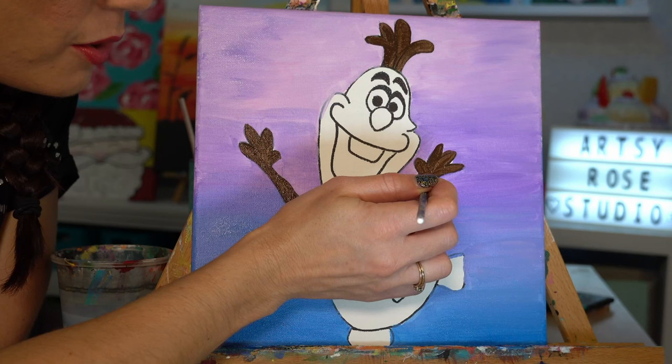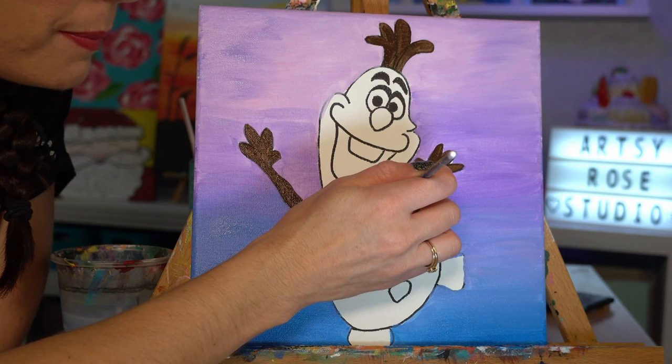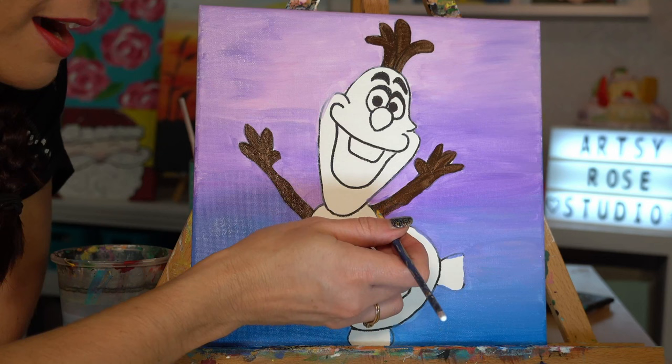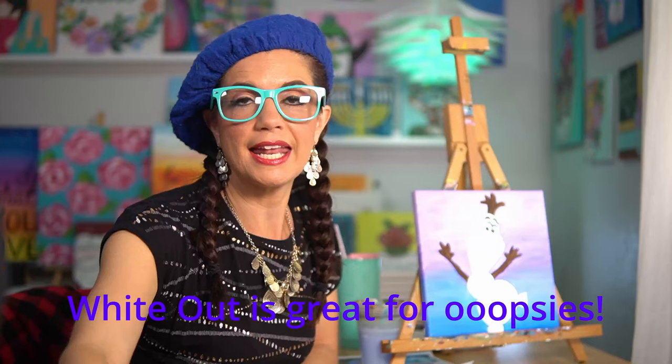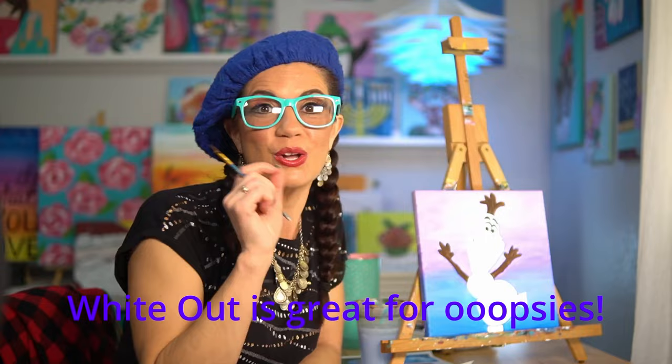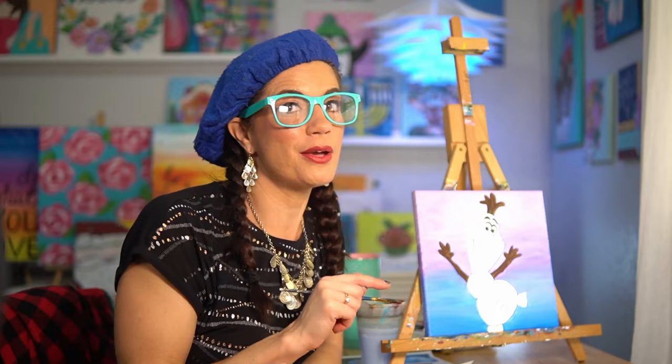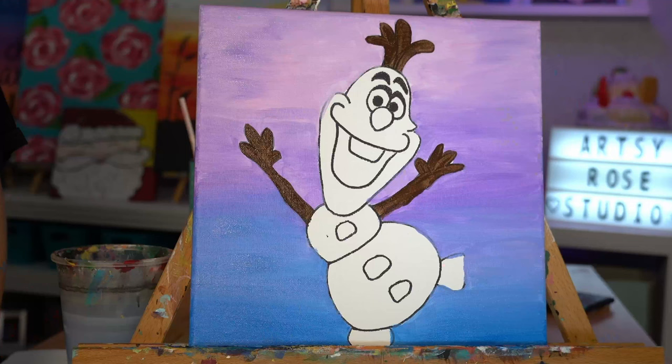If you get a little bit of paint on Olaf, first of all don't freak out — it's fixable, it's just acrylic paint. But if you have white-out, oh my gosh, that is like a miracle worker for covering up paint. Shake up your white-out really well, brush it on where you don't want the paint, let it dry, and you can paint right over it — you can't even tell. I figured it out on accident when I couldn't get white paint to cover up a mistake. So if you have some oopsies on Olaf and it's stressing you out, just use that.